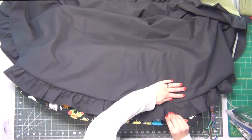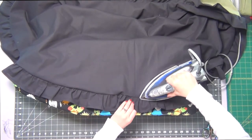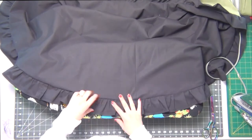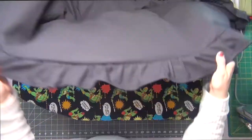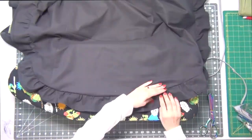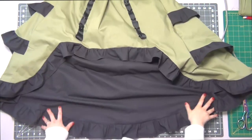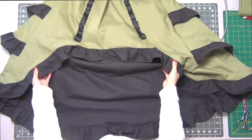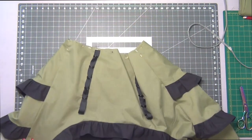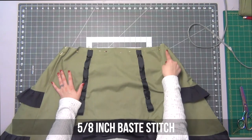Going back to the bottom of the skirt, lay out the skirt edges neatly away from the ruffle and press everything in place so nothing moves around too much later on. Sew the top edge at a 5/8-inch seam allowance.